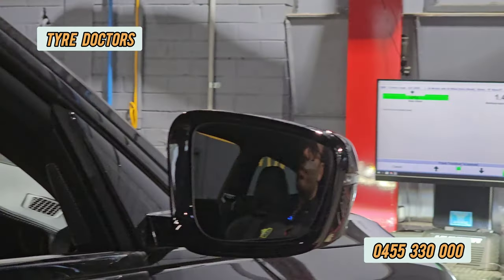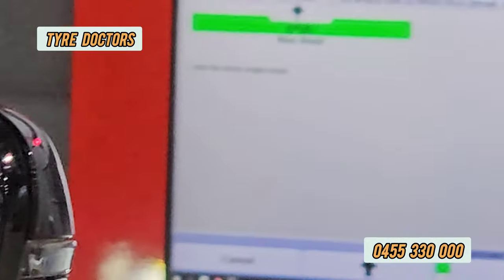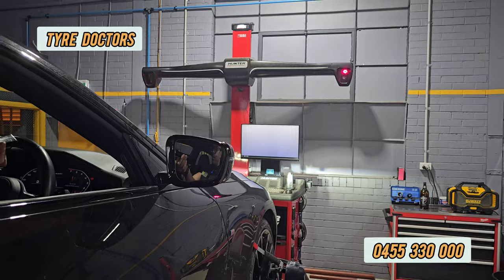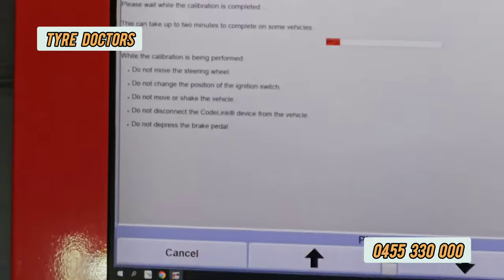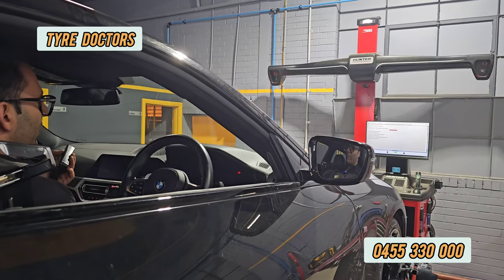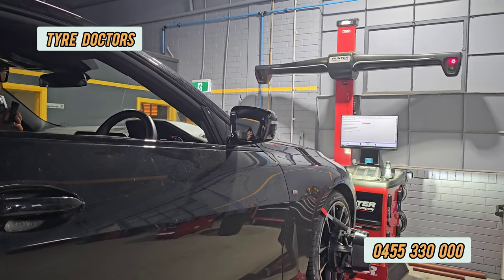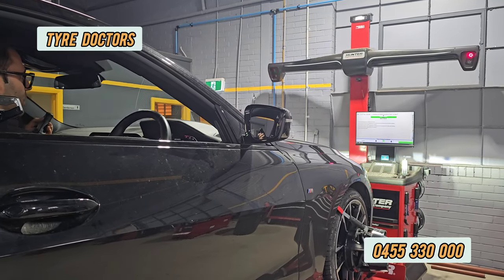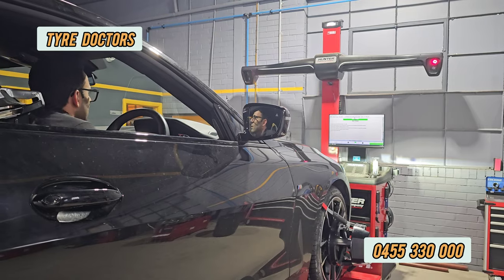Continue — you can see the steering wheel is now 1.4 degrees out. Continue. The car might go on and off a few times, so don't worry about that. But do not change anything — the computer will tell you what to do. Okay, now there's a procedure to follow.